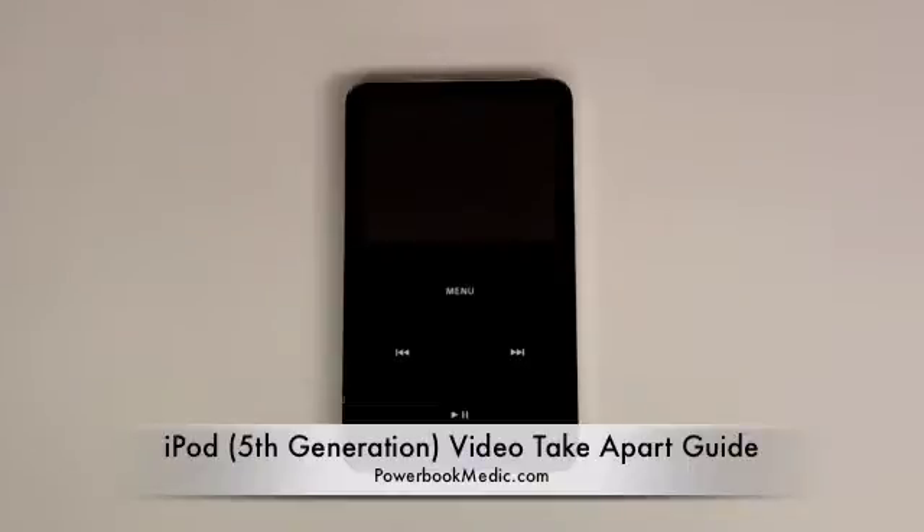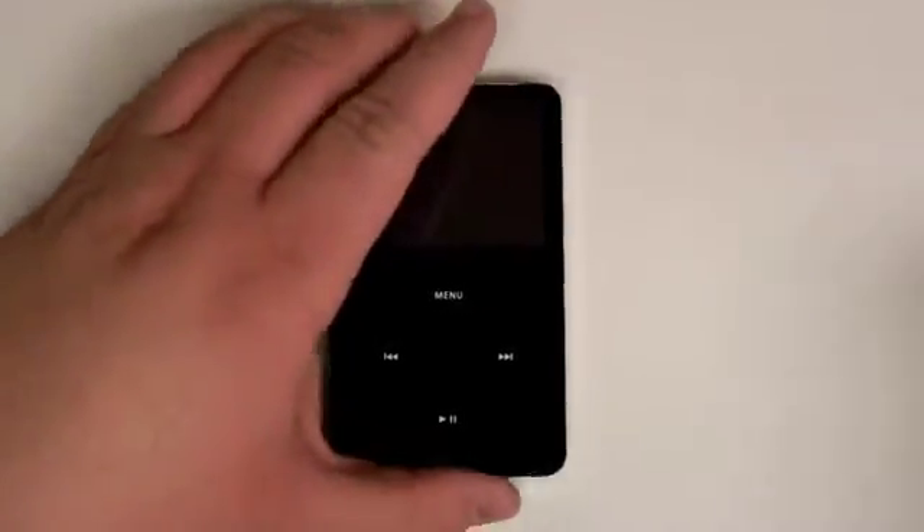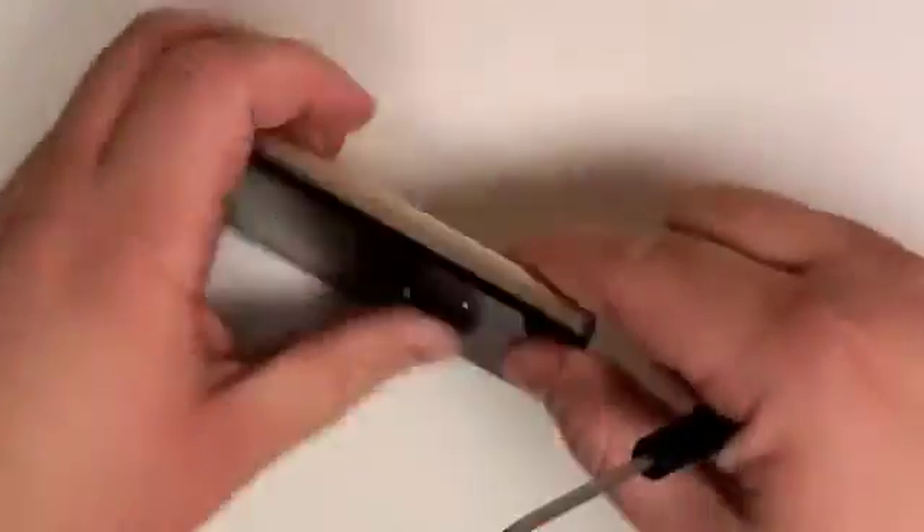Welcome to the iPod Video Take Apart Guide. To begin, grab a case opener tool or a flat head screwdriver, and gently insert it on the side of the iPod between the plastic casing and the metal casing.